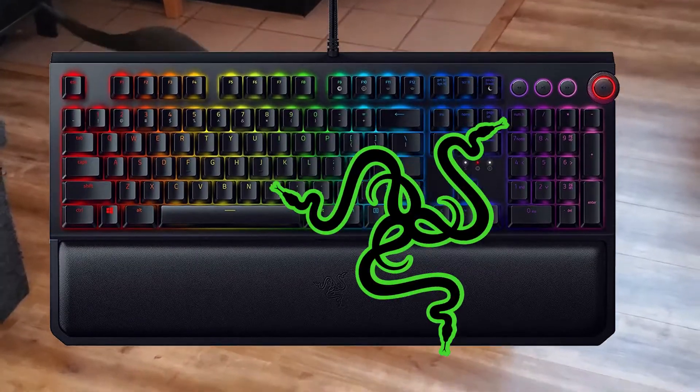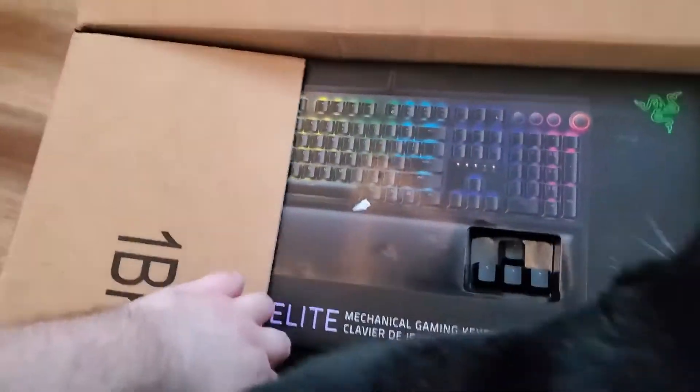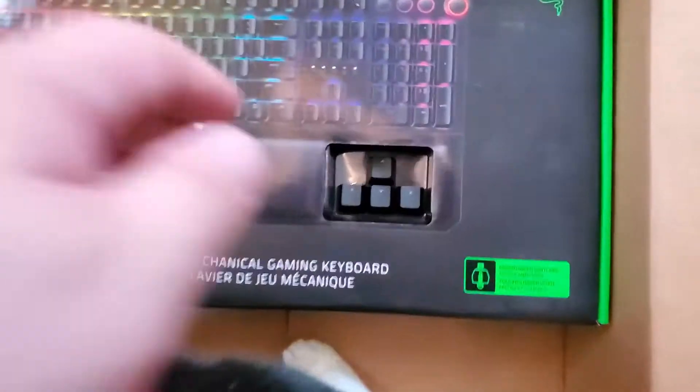Razer Black Widow Elite, and Bellatrix is going to be helping me, as you can clearly see. Inside this box is a cat and also a keyboard. Get out of here, cat. Black Widow Elite Razer Mechanical Gaming Keyboard. There are four buttons here.